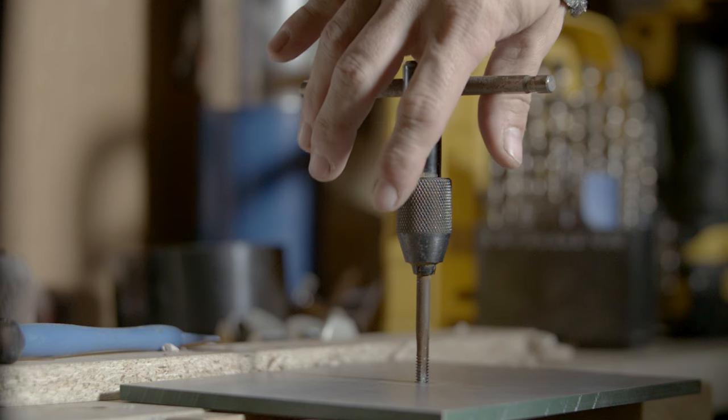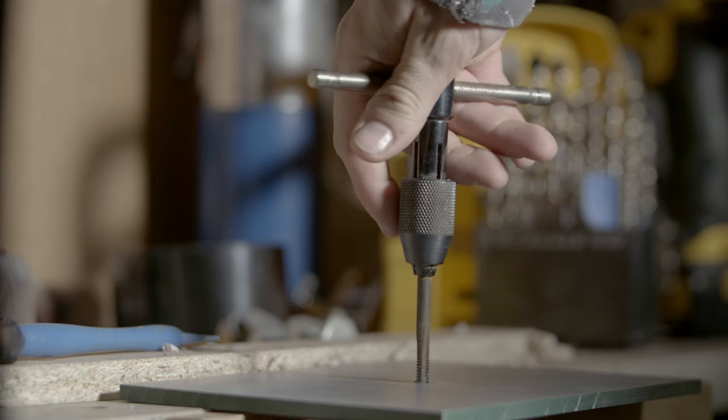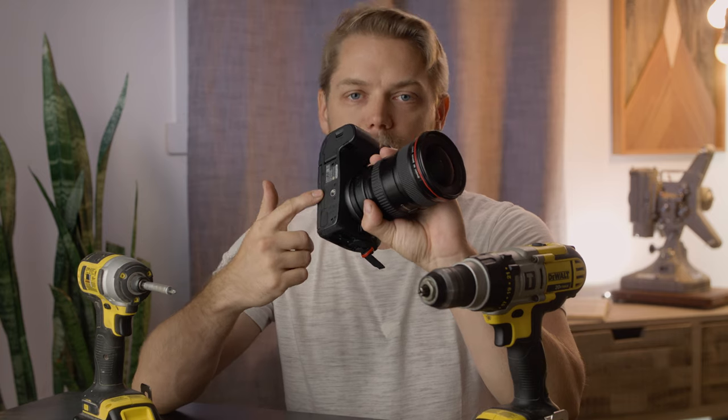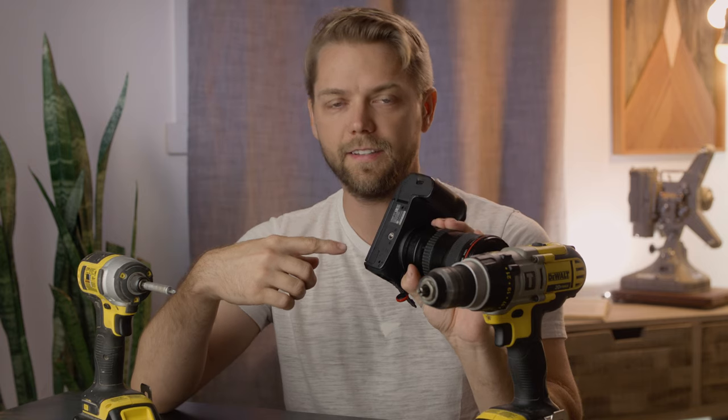Now in addition to the drill set, I would highly recommend adding at least one tap, and that would be a 1/4-20 tap. If that means nothing to you, well it should, because that is the thread size of most standard tripods. You've got the female 1/4-20 on the bottom of most cameras — it's either 1/4-20 or 3/8-16, and once you're at 3/8-16 you're into bigger cameras. Sometimes you need to make little customized accessories to hold certain things on your camera.